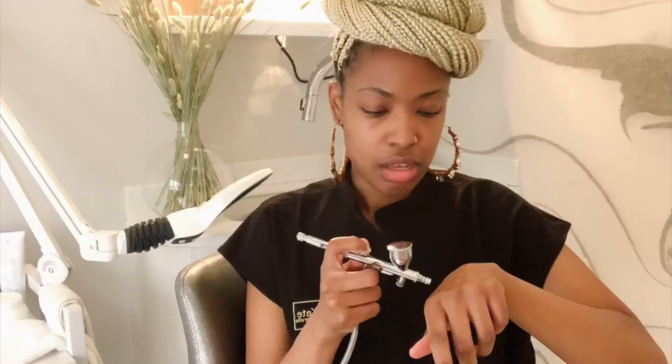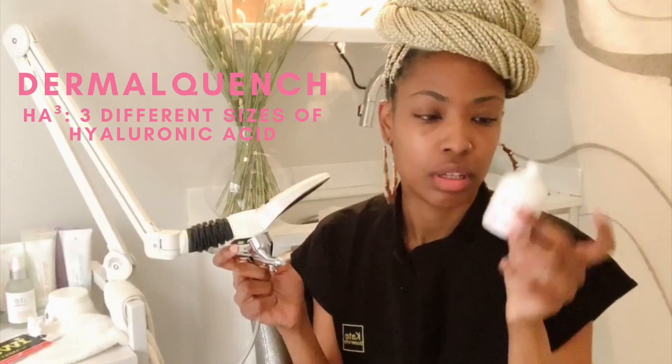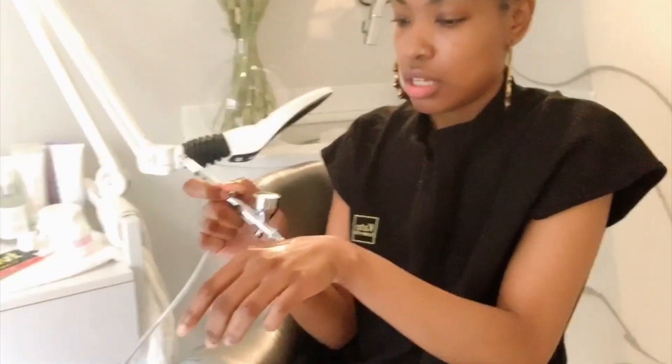This is our oxygen machine. Basically what it's doing is pulling all the air, filtering it, and then it comes out as oxygen. We put our Derma Quench solution in it, which is hyaluronic acid — this helps with deeper penetration. Oxygen also helps to brighten the complexion, helps lymphatically, and helps kill any bacteria living under the surface. It gives you that gym glow without actually going to the gym.